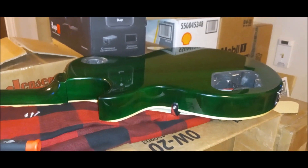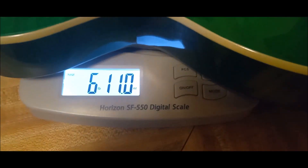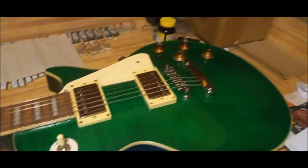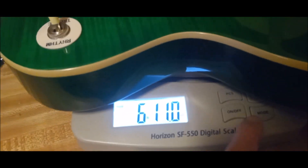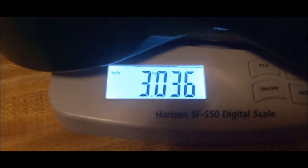I'll be right back with the guitar flipped over so you can see the rest of it. Here we are again — check that out. Six pounds, eleven ounces for a Les Paul style guitar. There it is. Look at those smashing colors. That's the way we've been looking at it for playing it, right? 3.03 kilograms.